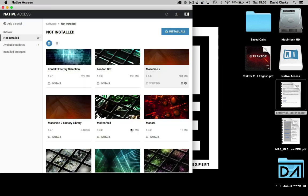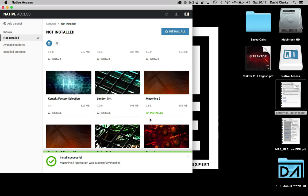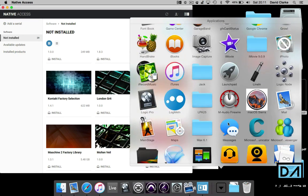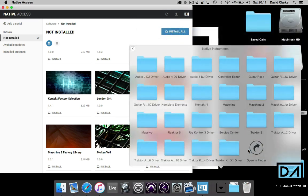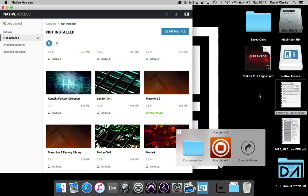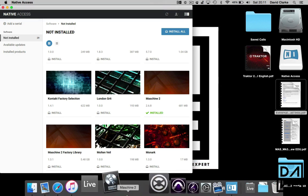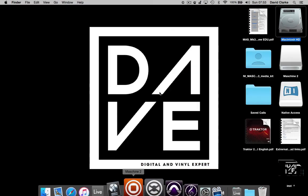It does take a little while — there's a lot of gigabytes worth of stuff. Depending on what packages you've bought, make sure you've got enough space on your computer because it's quite hungry in that respect, but it's very, very cool. Once that's all done, then we're good to go.